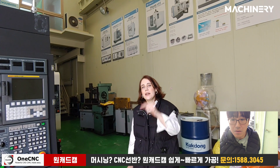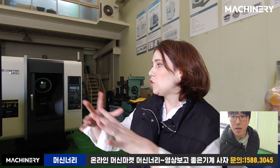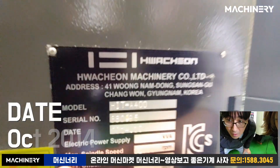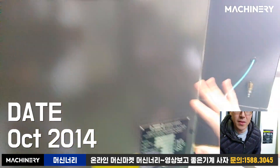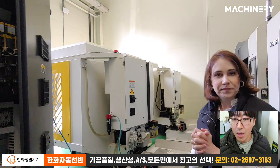This machine is actually manufactured in October 2014. Let's check the specification — date: October 2014. So it has a very good quality overall.